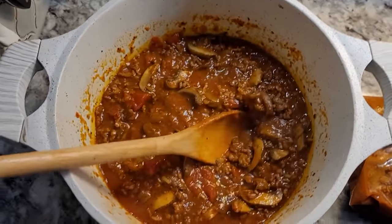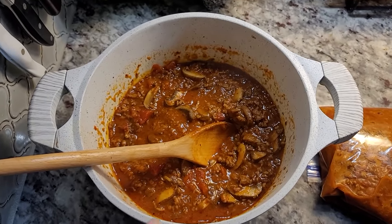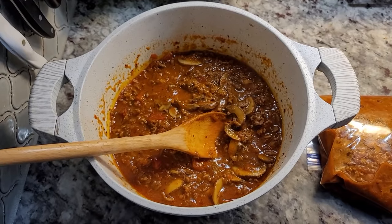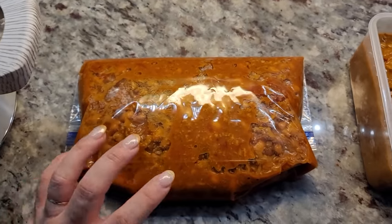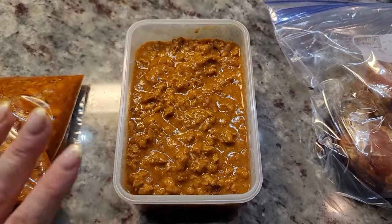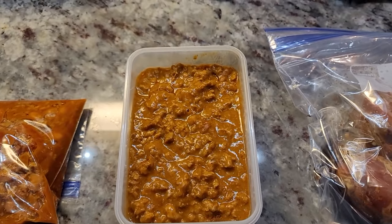My spaghetti sauce — or actually this could be a pasta bake sauce, a meat sauce with mushrooms — turned out great. I might do baked spaghetti or baked ziti with it instead of regular spaghetti. I'll link those recipe videos in the description. Here I have my ground turkey chili — I'm definitely going to make some homemade cornbread with this, and I have a recipe video for that. This is my chile con carne enchilada sauce made with ground turkey. I also have a recipe video for enchiladas that I'll link in the description.